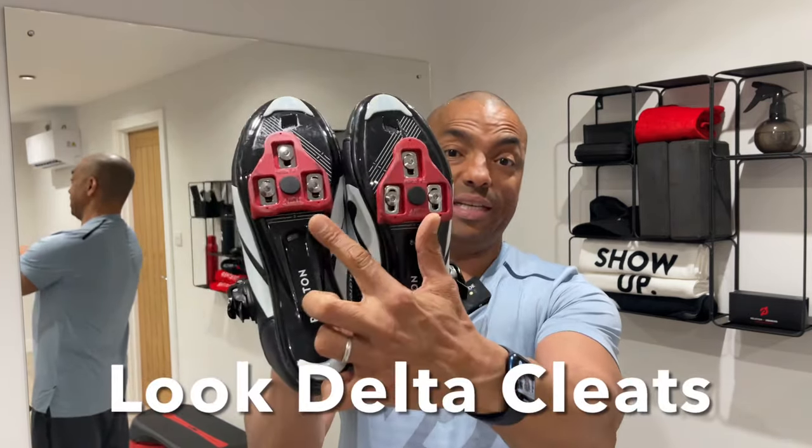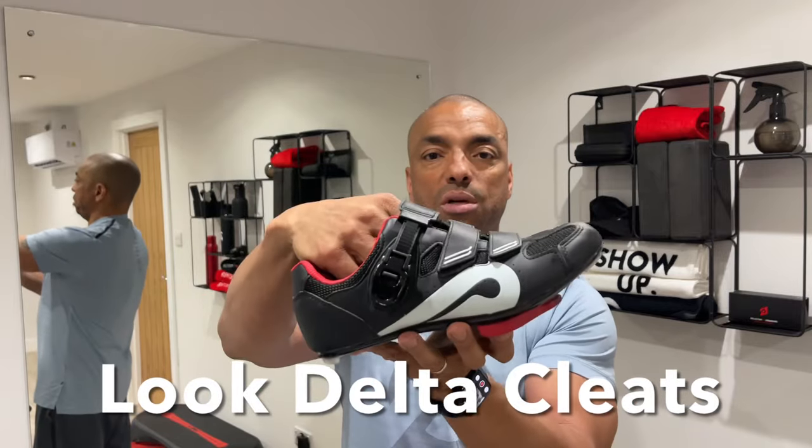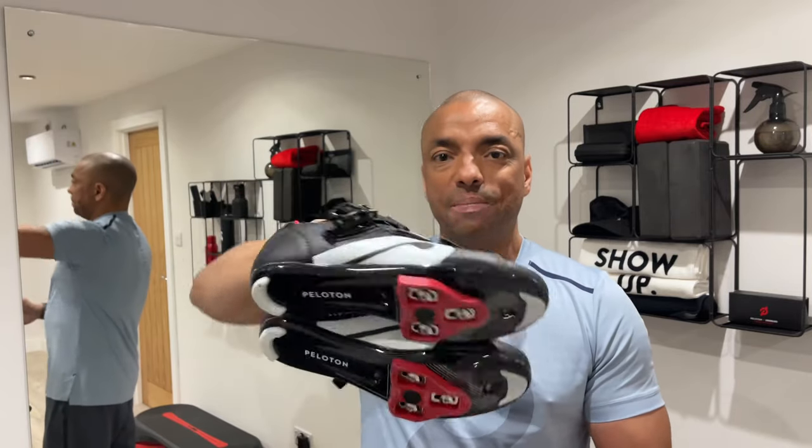If you're new to all this, the pedals on the Peloton bike aren't standard pedals, they're not cages either. They require shoes that have these Look Delta cleats. These Peloton shoes and cleats have done over 500 rides on my Peloton bike and they're still in really good condition. My advice would be if you haven't bought your shoes yet, consider half a size up because these are quite snug fitting.